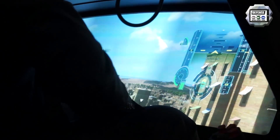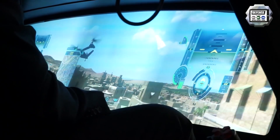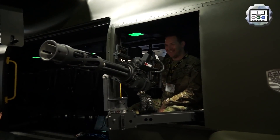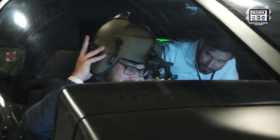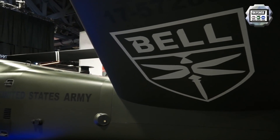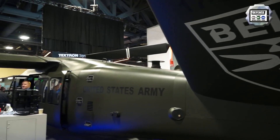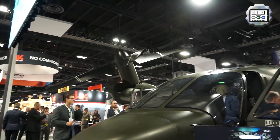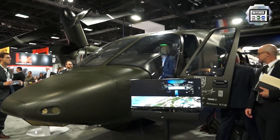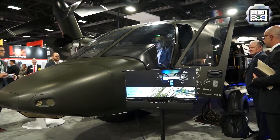We're about six years into the joint multi-role technology demonstrator program, which is drawing to a close. We've got over 135 flight hours and over 250 operational hours on the aircraft. We've spent a lot of time developing and wringing out all the systems and subsystems through rigorous testing to ensure the technology is at a maturity level that allows us to enter a program of record with relatively low risk.